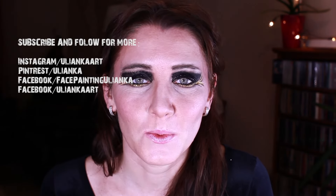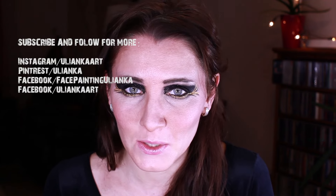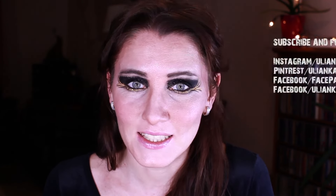I hope you enjoyed watching this tutorial and don't forget to subscribe to see more videos from me. See you next time, bye!